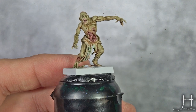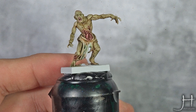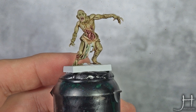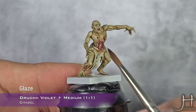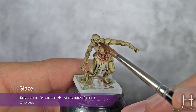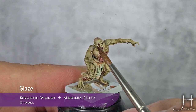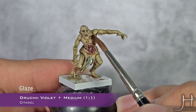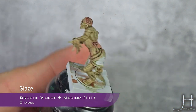I'm going to apply another glaze — in this case it's Druchii Violet mixed with Lahmian Medium, a 50-50 mix. I'm going to apply this around all the small wounds that don't have Carroburg Crimson, and the eyes, and also random patches where I feel I need a bit more color variation.